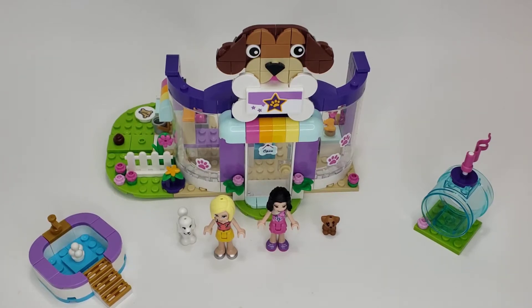Hello Lego lovers, this is Elle and this is a Lego Friends set review. The set we have here is the Doggy Daycare, set number 41691. It has about 213 pieces and probably a little puppy, so let's get into it.